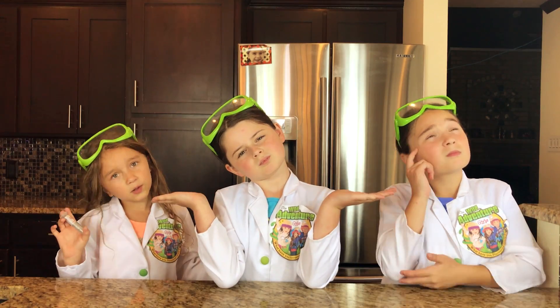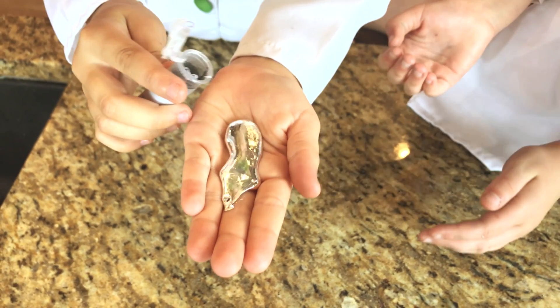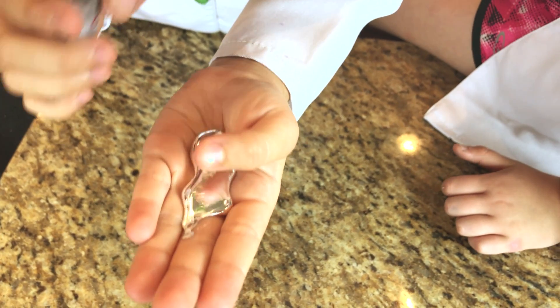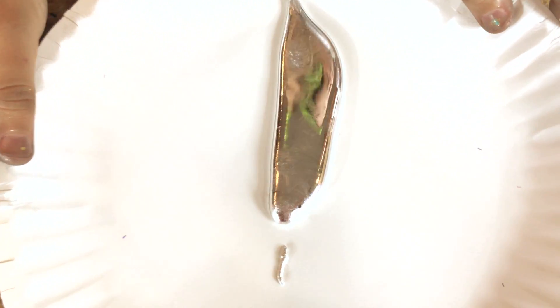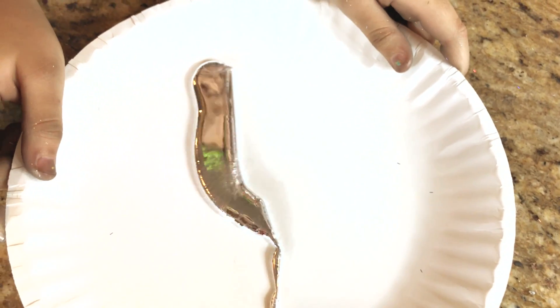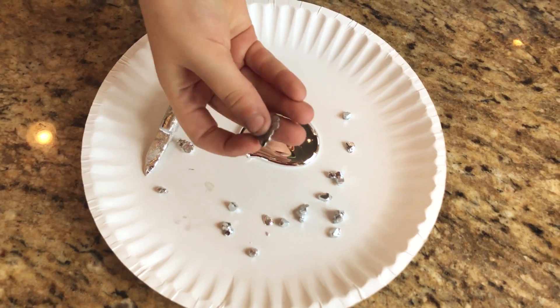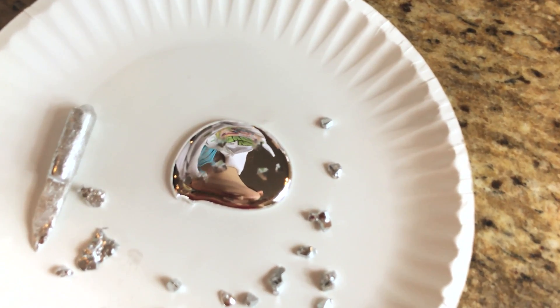So what is gallium anyway? Gallium is a non-toxic, super cool soft metal that has a liquid mirror effect. When it's warm, it becomes a liquid that you can easily play with your hands. That is so cool! When it's cold, it returns to its hardened state. That's awesome!